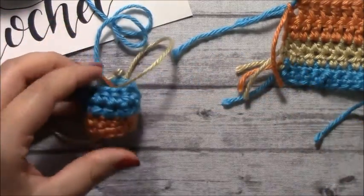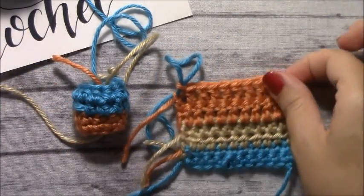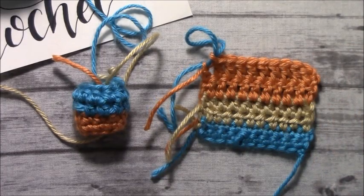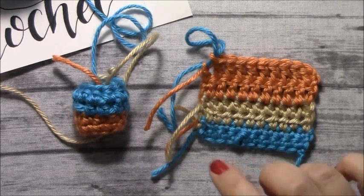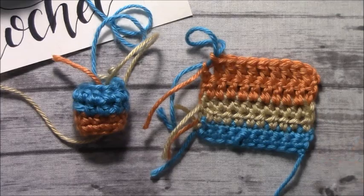So I really hope you enjoyed this tutorial on color changes and I hope it was helpful to whoever has been having trouble with it. I enjoyed having you on my channel and I hope to see you in the next one where I will show you how to sew in these loose strands. Thanks for watching and don't forget to subscribe. Bye!